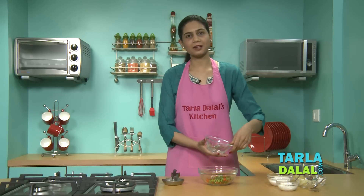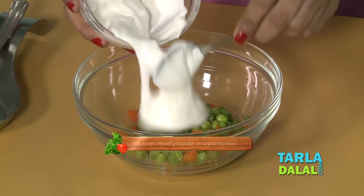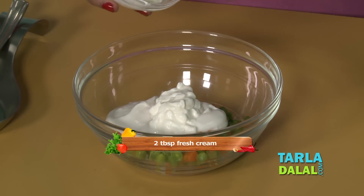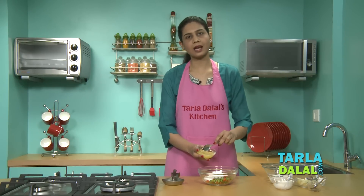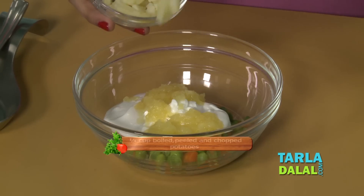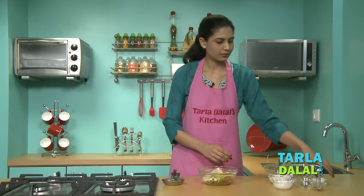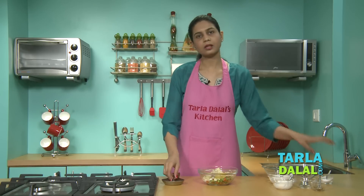This sandwich has been famous for years. I am going to be adding mayonnaise, some fresh cream, and pineapple — I have used canned pineapple to give that extra sweetness. Boiled and peeled potatoes, pepper, a very essential ingredient to make this sandwich, and salt.